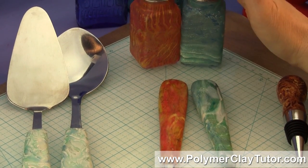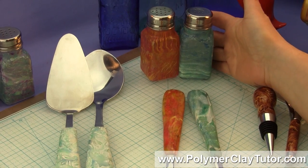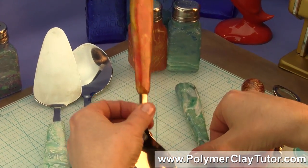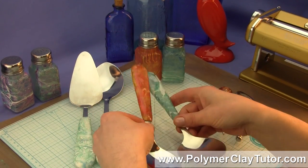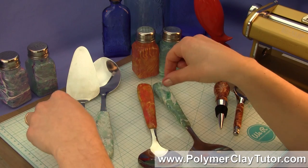I'm gonna show you how to put this technique onto glass, such as the Salt and Pepper Shakers, but I'm also gonna show you how to put them onto utensils like these large ones. You could also do it onto cutlery pieces and that kind of thing. I've got a couple of other examples of places you could use a technique like this.